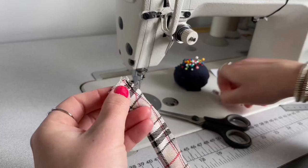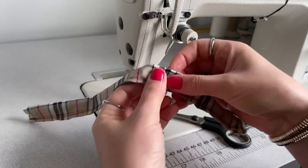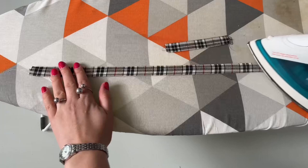When it is turned to the right side it is nice and thin, as you can see. Now I'm ironing both straps flat — this is the wrong side, as you can see the seam there, and this is the right side.